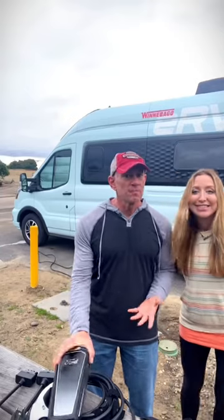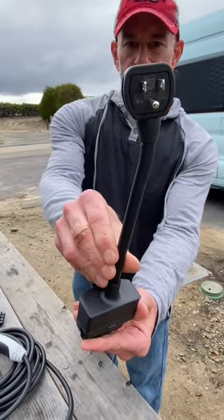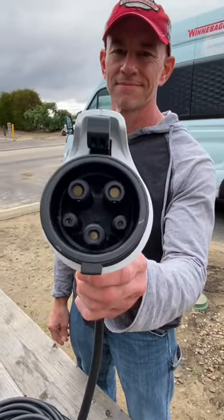We've got two of these boxes from Ford, and these each have adapters for 20 amp and 50 amp 240 volts. On the vehicle side they have the same connectors, so you can plug either one of them into either port on the vehicle.